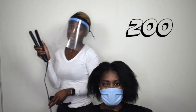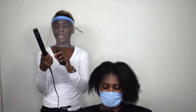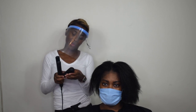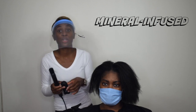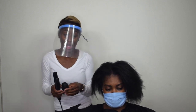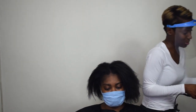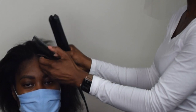The straighteners go up to 200 degrees and you can change the heat control settings. According to the website, the plates are ceramic and infused with minerals that secrete while you're straightening, promising extra silky, extra shiny hair. I'm really excited — I've used these on my own hair before and really liked them.